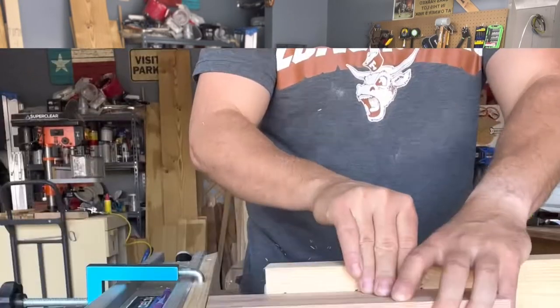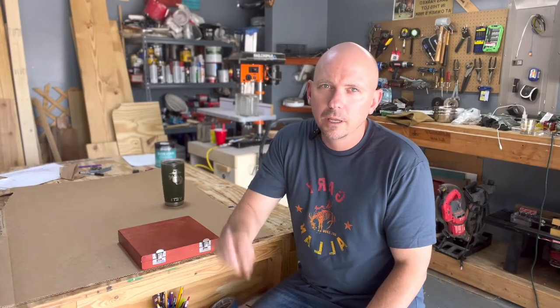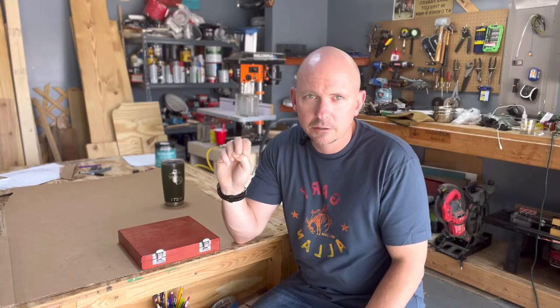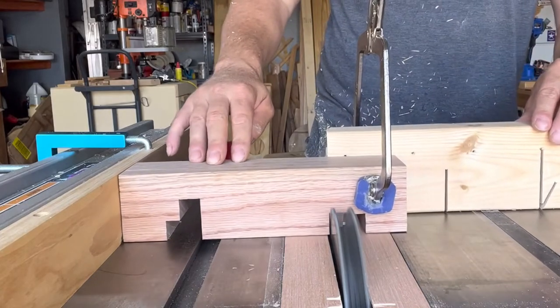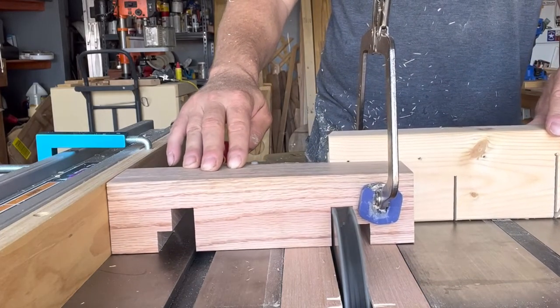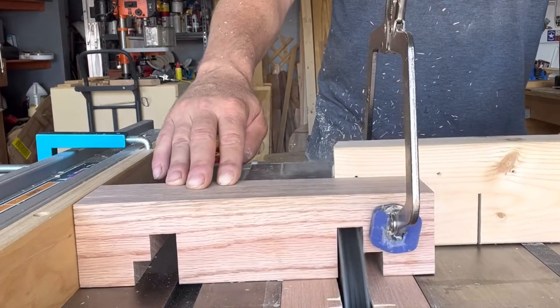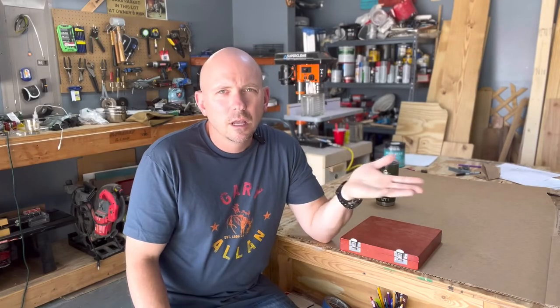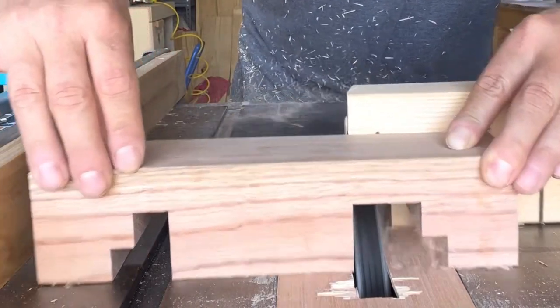So far these blades have worked out great for me. This was my first dado stack I ever purchased — I've never used another brand or a higher quality set to compare it to. As a beginner, if you're thinking of getting into woodworking and you don't want to invest a lot of money, this is a perfect set to try. I see no problem buying it before buying a high quality set.